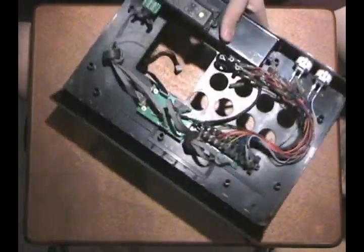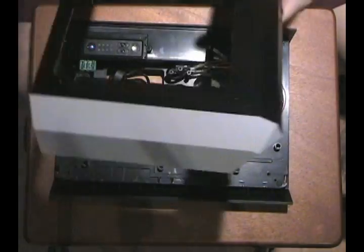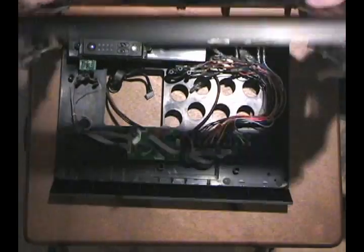There you have it — the inside frame of the Tournament Edition. That's a great addition.